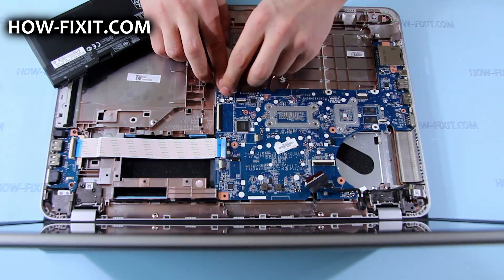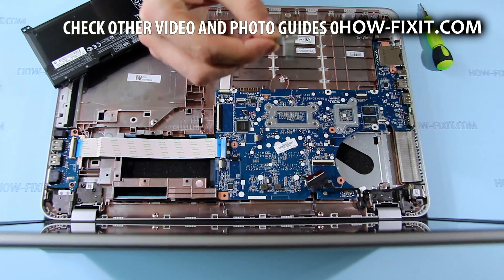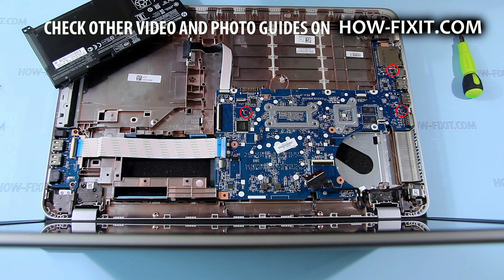Connect optical drive connector FFC. Tighten three Torx 7mm length screws that secure the mainboard.